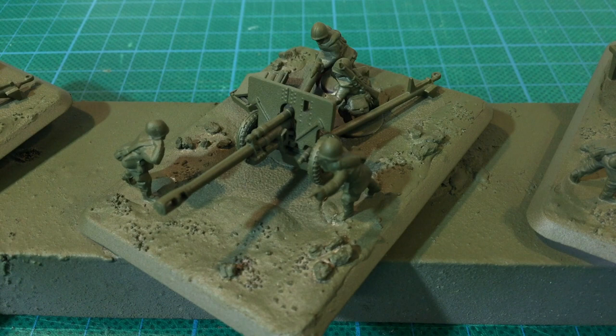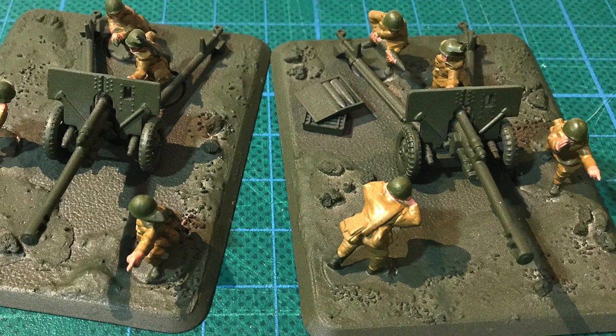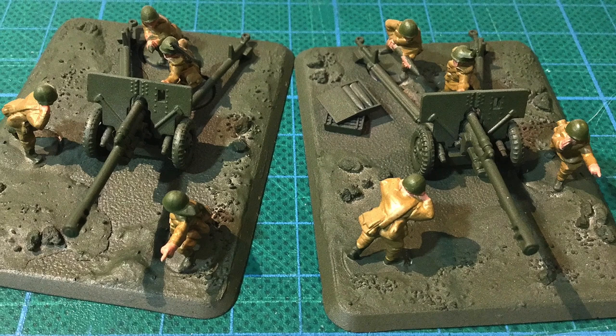Progress on the ZIS-3 guns is a bit better. They were primed in Rust-Oleum grey after basing before getting a coat of the Russian 4BO spray. Then the figures got the same treatment as the SMG troops for their skin, uniforms, helmets and boots. These are really starting to look the part. Just a few more detail parts and I can paint the base ground colour and flock.